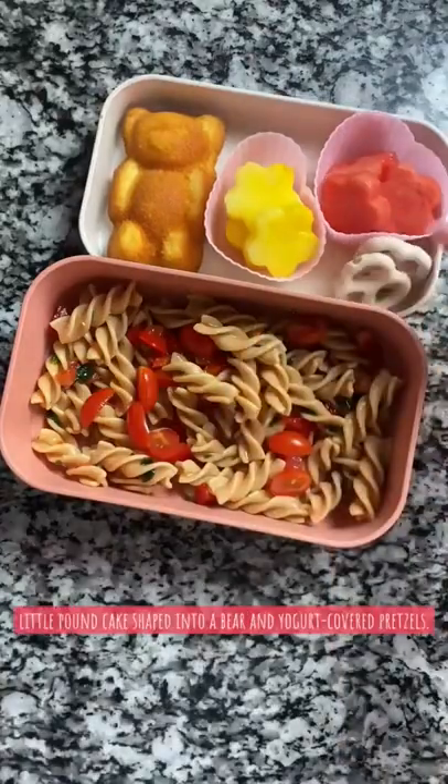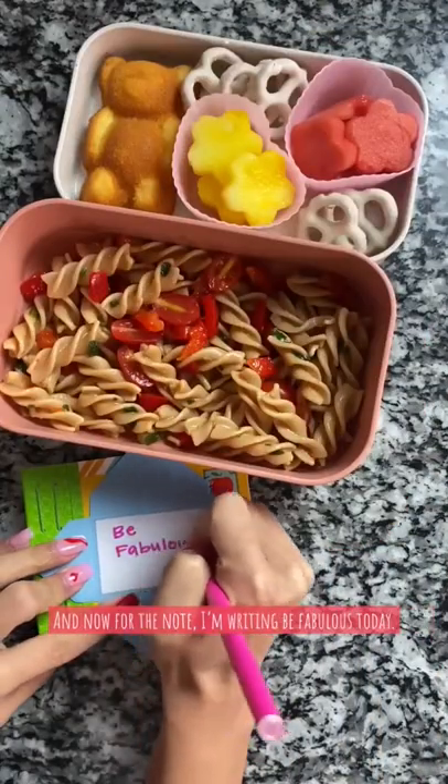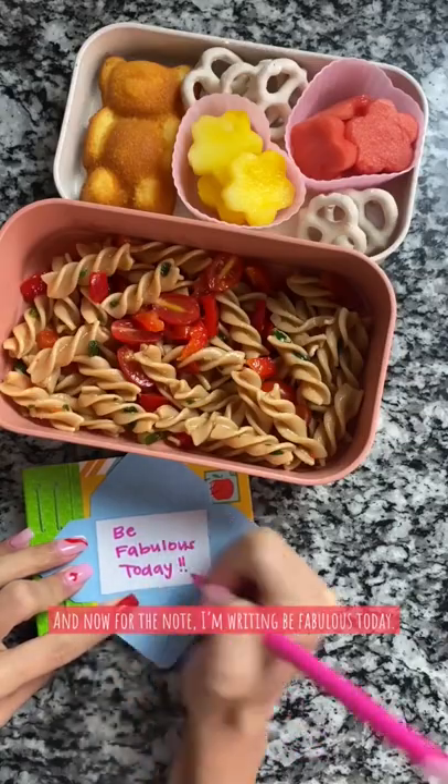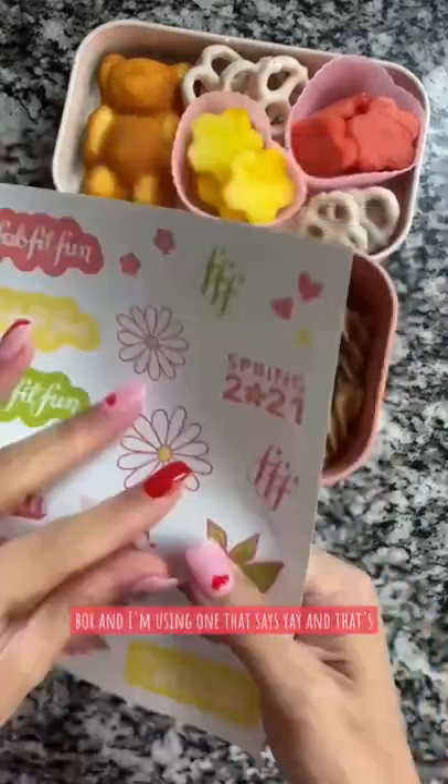I'm adding this cute little pound cake shaped into a bear and yogurt covered pretzels. And now for the note, I'm writing 'Be Fabulous Today.' These cute stickers came from the FabFitFun box and I'm using one that says 'yay.'